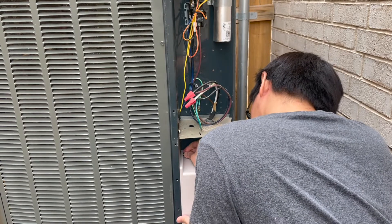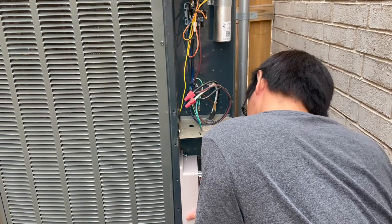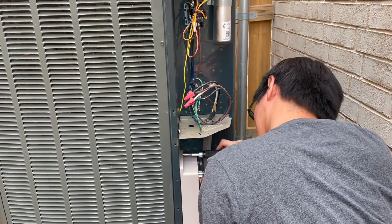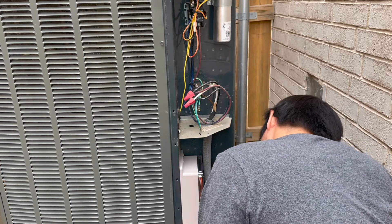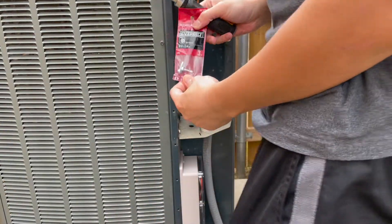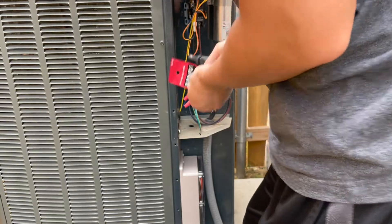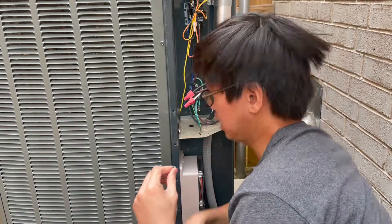The nice thing about this is there are already some pre-drilled holes here, so I can use those. I think I'm going to have to drill two more, but I can use some that are already there. I got these number 10, 3/4-inch screws. I like this spot because it's not going to be anywhere near the fins. I went with 3/4-inch because I don't want to puncture anything.